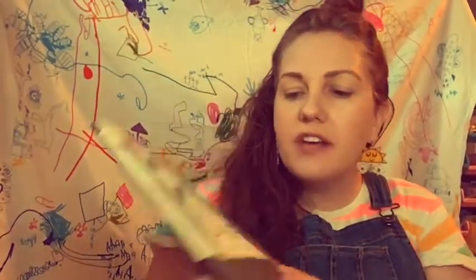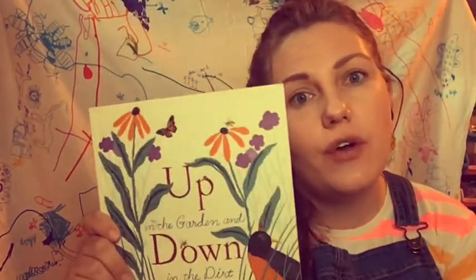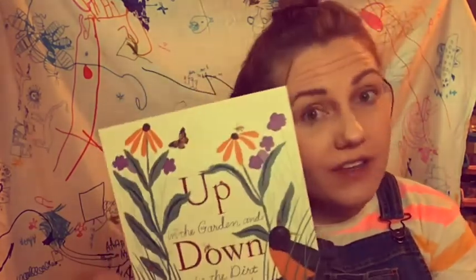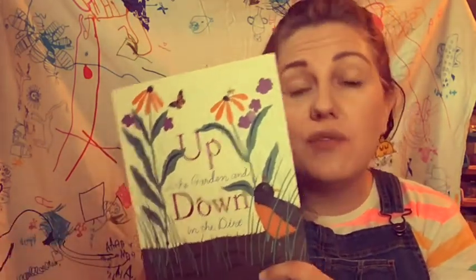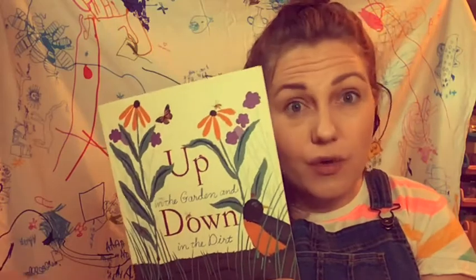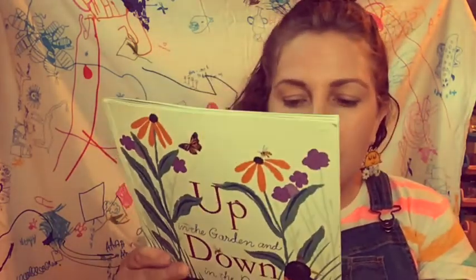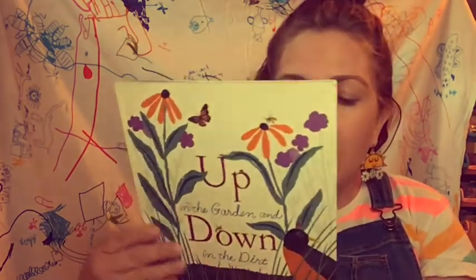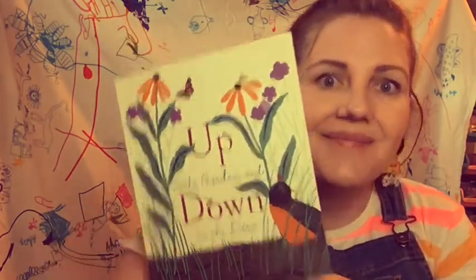Hi kindergarten and first grade friends! I hope you enjoyed the story 'Up in the Garden and Down in the Dirt' and it got you thinking about all the different things you might want to grow in your own garden. Maybe you already have a garden to inspire your art project today, or maybe you've never had a garden and you can come up with all different things you would want to grow. Think about some favorite fruits and vegetables you'd want to plant, and also think about what might be happening underneath in the dirt.